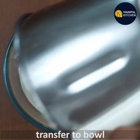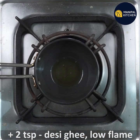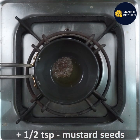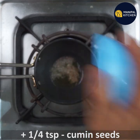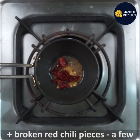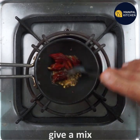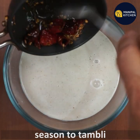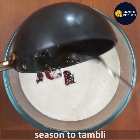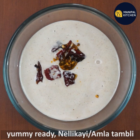You can adjust the consistency. Add to a pan on a low flame, 1 teaspoon of salt, 2 teaspoons of red chili pieces, and 1 teaspoon of salt.